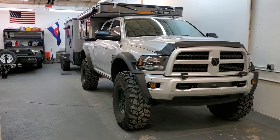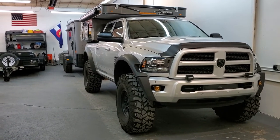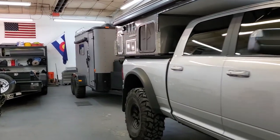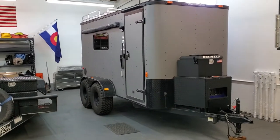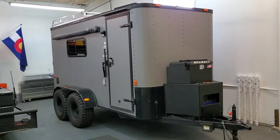Hey guys, today I'm going to do a couple of videos on our off-road camper trailer setup. This is a trailer that I've been building up for the last couple of years. We designed this to be a toy hauler and also a camper. I've had a lot of people ask questions about it, so I'm going to do a couple of videos today — a walk around of the outside and then a walk around of the inside as well.